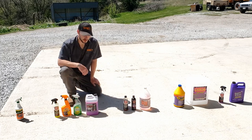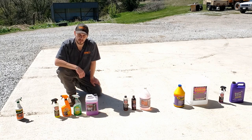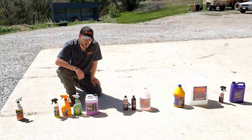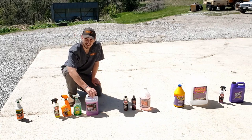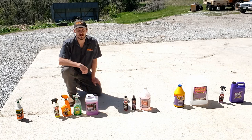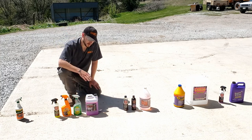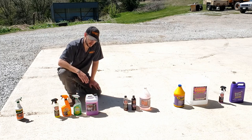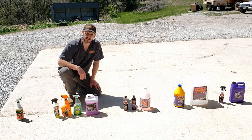Brake Buster — in terms of tire cleaning, it was absolutely worthless in this test. It didn't pull any browning whatsoever off any of the tires I tried it on. I'm anxious to see how it does on wheel brake dust in the next series, which will be figuring out the best wheel cleaner, but for $22 a gallon roughly, this stuff is just way overpriced and does not work at all for tires.